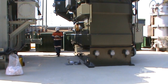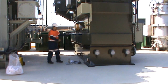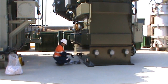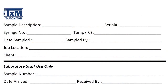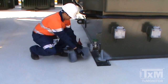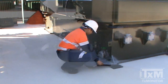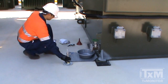To perform a bottle sampling, first we must identify the sampling valve that the sample is to be taken from. The recommended sampling point is the bottom drain valve. Once we have identified the valve, affix the sample bottle label to the sample bottle. Lay absorbent pads under the sampling point as required to prevent any spills or leaks from contaminating the ground. Place a container under the sampling point to capture any oil.